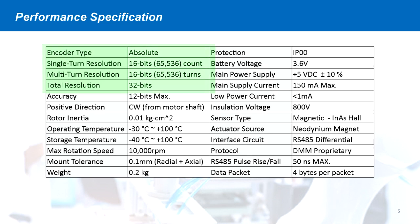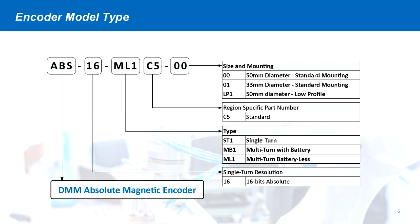Based on the current ABS-16 absolute magnetic encoder technology, the multi-turn encoder performs at 16 bits single-turn resolution and 16 bits multi-turn resolution for a combined 32 bits total position resolution. The multi-turn encoder package is available in the same 50mm and 33mm diameter sizes as well as in the low profile package.